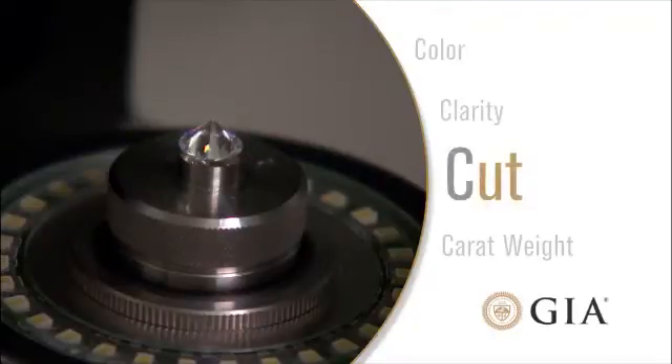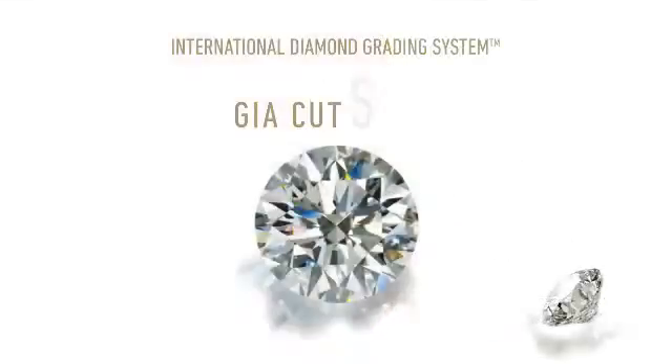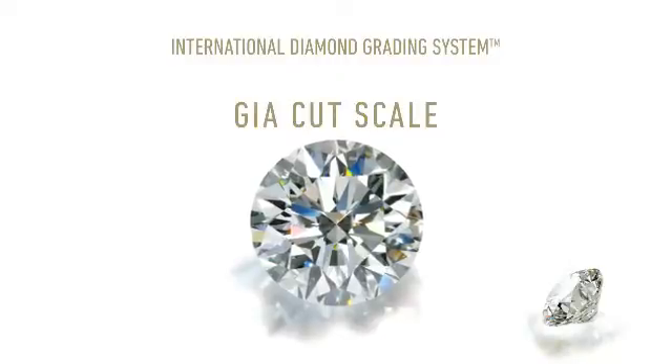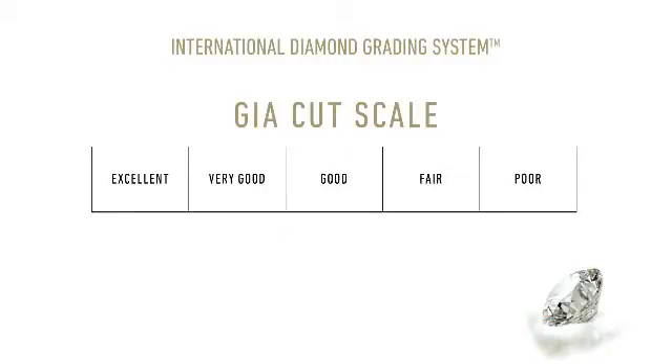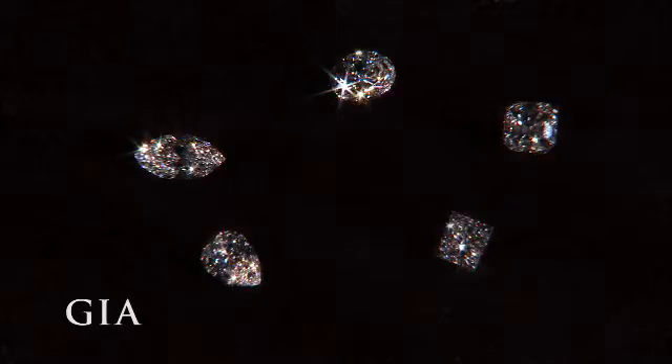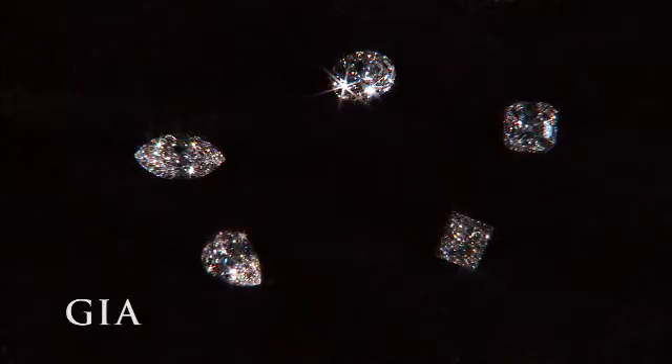The third C is cut. The GIA cut scale is used for round brilliant cut diamonds and consists of five grades, ranging from excellent to poor. You may think of cut as the shape of a diamond, like square cut or round. However, there is much more to cut than the basic shape.